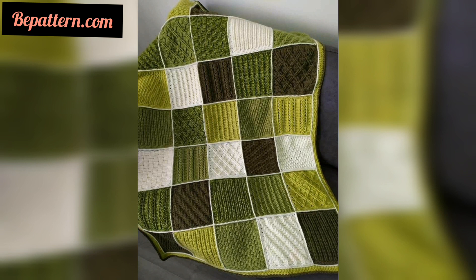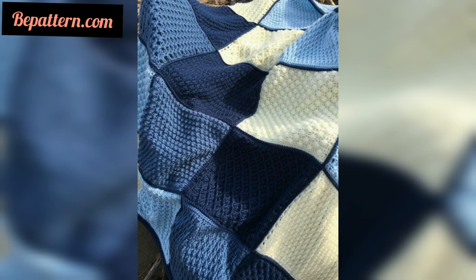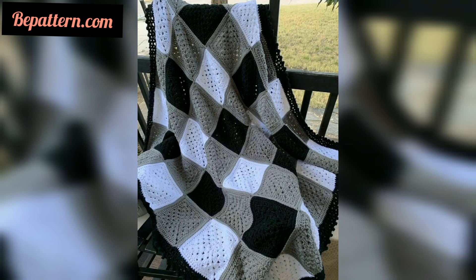A crochet blanket is a relatively large project, so you will be holding the hook for a long period of time. Be sure to find a crochet hook that is comfortable to hold. Some of the favorite hooks are a bit expensive but very comfortable.